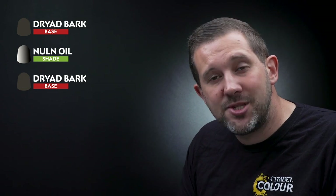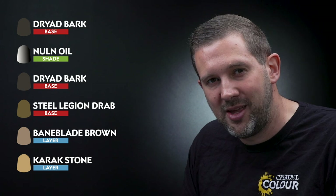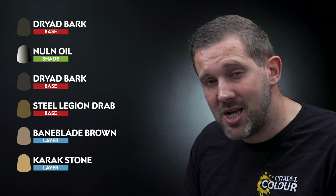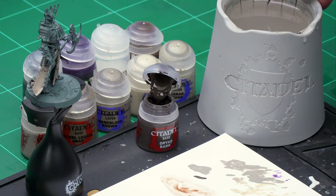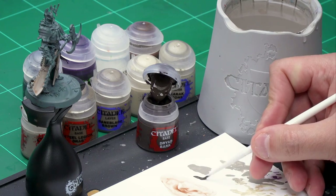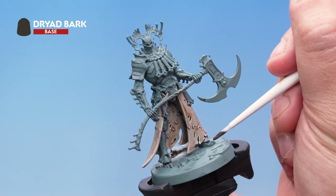Up next let's have a look at painting the dark brown bone that makes up Kanan's body. For this we'll start off with a base coat of Dryad Bark. Once that's applied we'll wash those areas with Nuln Oil before layering back over with Dryad Bark again, then take highlights with Steel Legion Drab, Baneblade Brown and Karak Stone. First of all is that base coat of Dryad Bark — for this I've got my small base brush. Let's take some paint from the pot, add it to the palette, then add a little bit of water to help thin it down so it goes on super smooth.